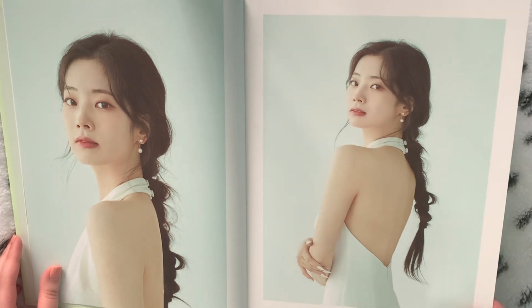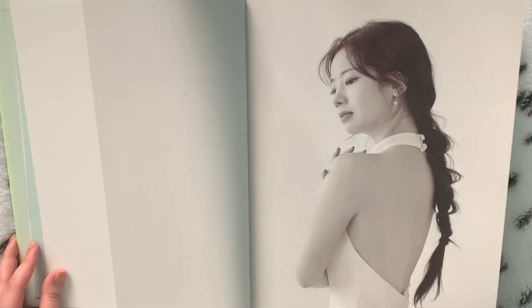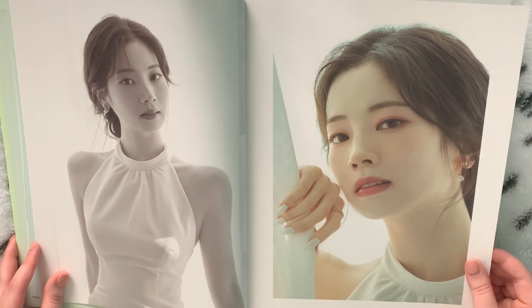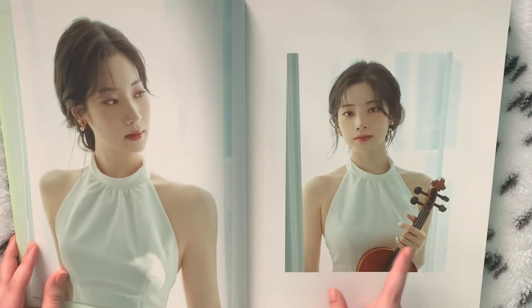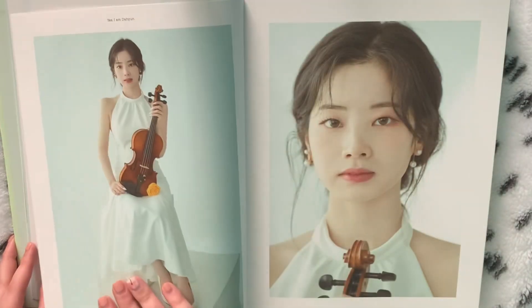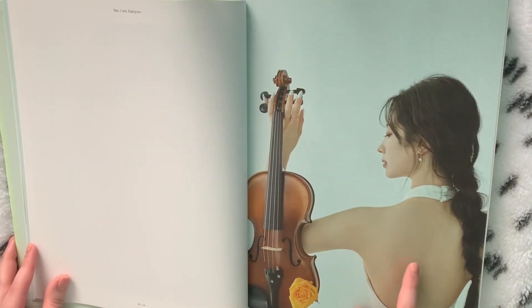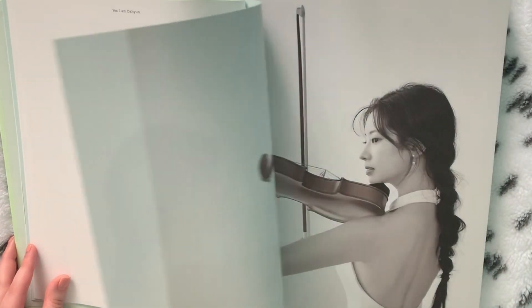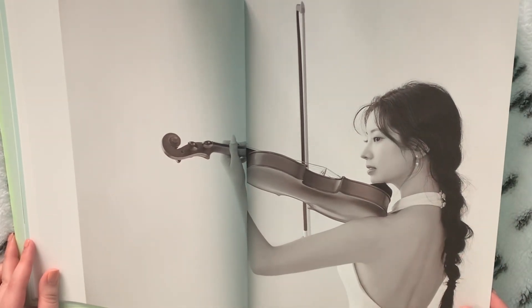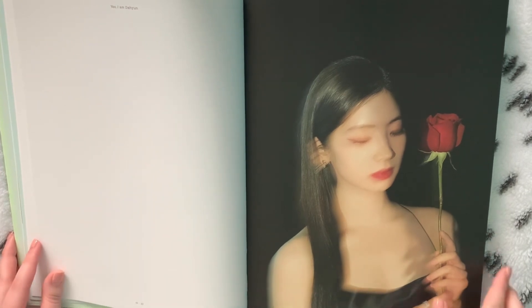Oh my goodness — is this the one where she has the violin? I think it might be. She has literally the best side profile I've ever seen in my life. This dress too. The nails. There's the violin in it. Literally the most beautiful person ever. I think I have something screenshotted from one of the videos on YouTube that looks like this. She has her back out a lot in this concept. This concept is going to kill me, I think.